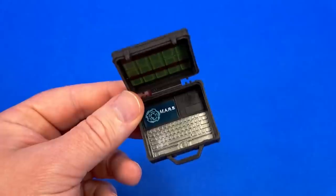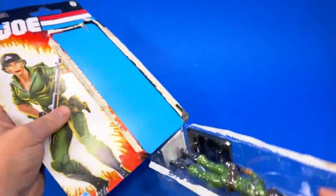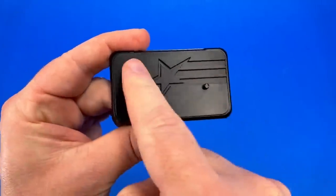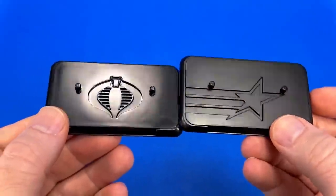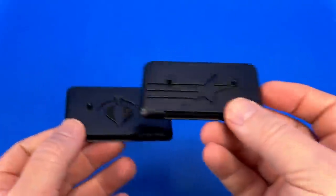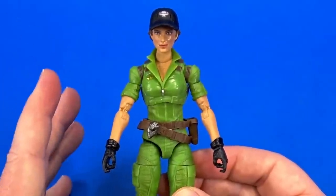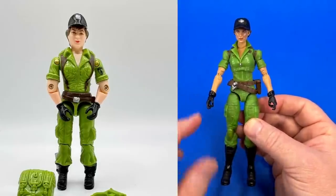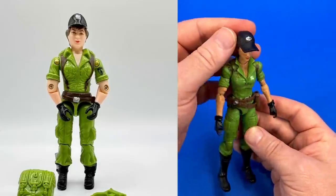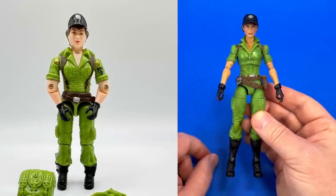The Joe stand is different — it's got the star coming across. Not as shiny as the Cobra ones, but it does the job; it'll stand them up. Like I mentioned with Destro, the rest of the figures are vintage toy inspired. And looking here — the full-on green, the black boots, the brown, the hat in the darker color with the silver logo up on top. It's very vintage.